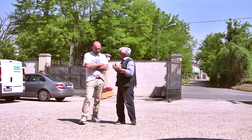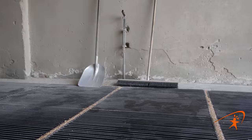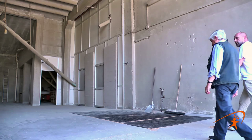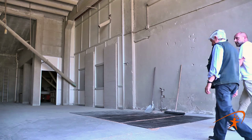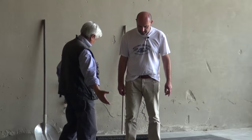Abbiamo fatto una carrellata generale e adesso dobbiamo andare a vedere veramente i processi di lavorazione. Qui entriamo nel primo punto dove viene scaricato il grano: arriviamo nella buca di ricezione. Alessandro, qui ha da poco scaricato il camion, carico di cariossidi di grano.